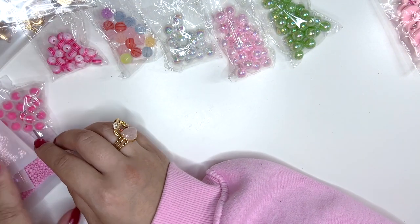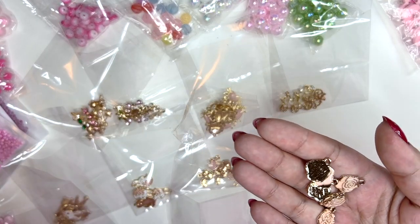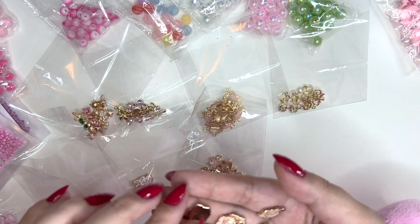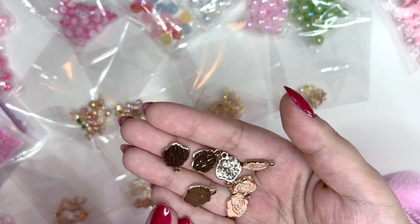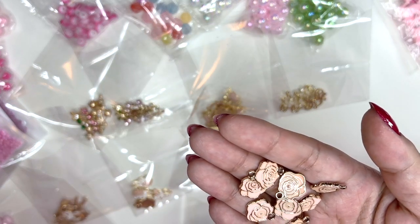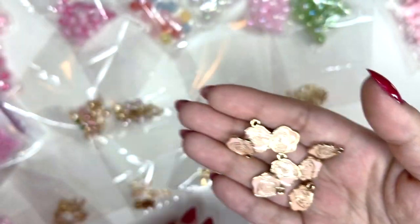Last but not least — this actually arrived today. I got some enamel charms. I've never ordered from this seller before, but I'm blaming Tina because she ordered really cute bunnies from them and I ordered from that seller too. These are a little more expensive than other shops but the quality is so much better than any other shop I've ordered enamel charms from. It got here in less than two weeks! I got these roses in pink and they're just really nice quality.